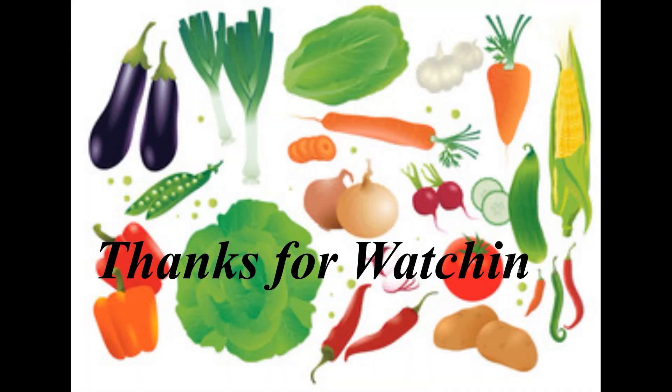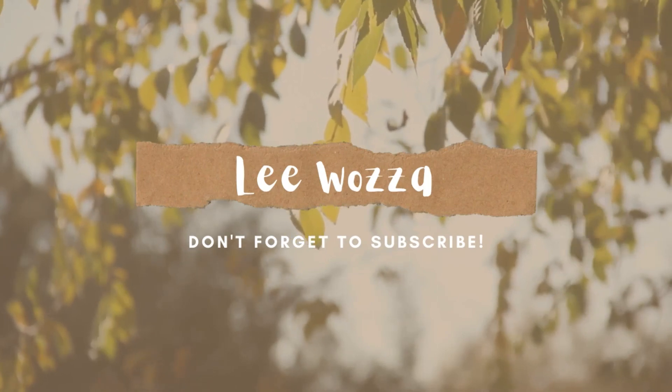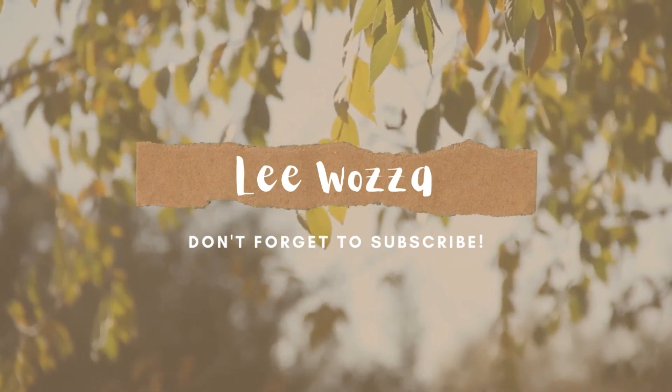As always, thanks for watching — see you all again soon, bye bye.